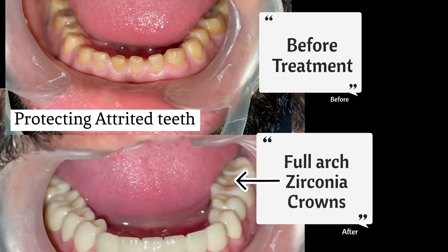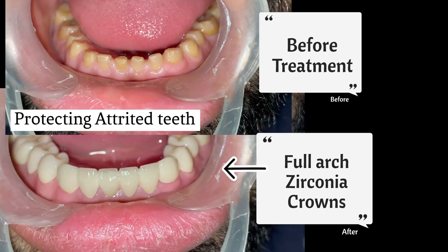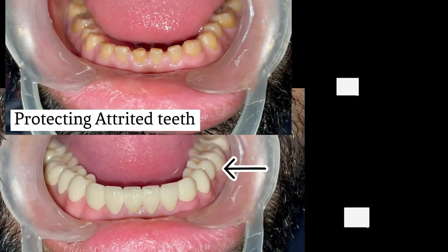Hi friends, this is Dr. Amit Sharma and today I'll talk about what zirconia crowns are and how they are fixed on teeth. In today's case, we are going to cover all the lower teeth with zirconia crowns.